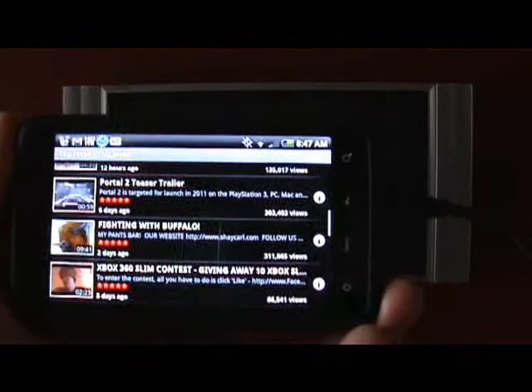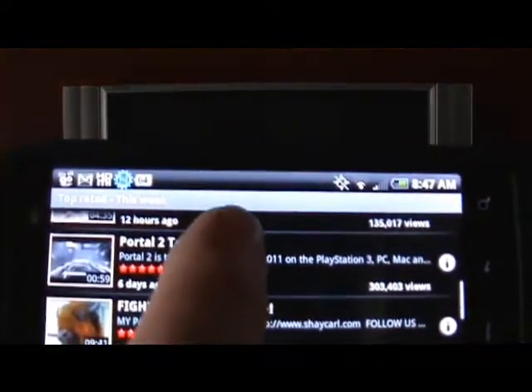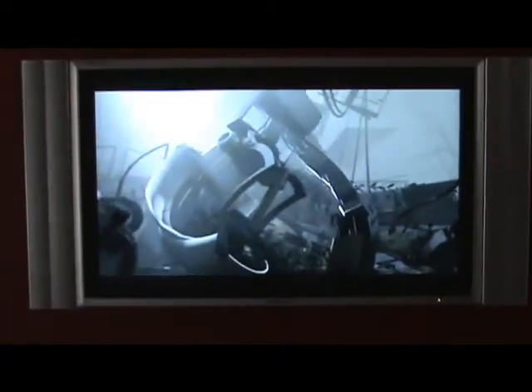Here's a quick demo of the HDMI out from the HTC EVO running to my hi-def television. I'm going to choose here on YouTube the Portal 2 teaser trailer, and I'm going to zoom up on the screen. I wanted to choose a video that was actually filmed in hi-def to show just how nice the shot looks.